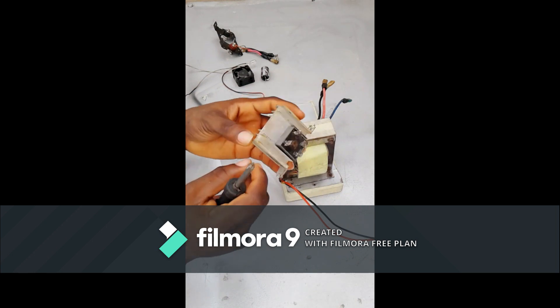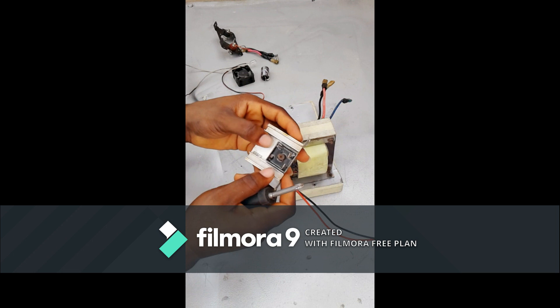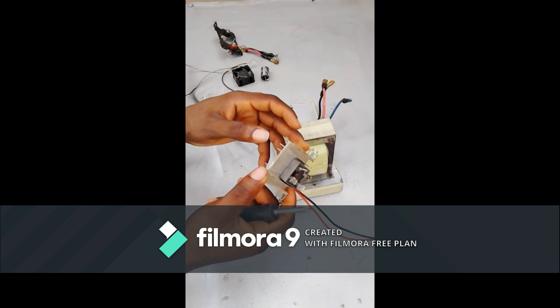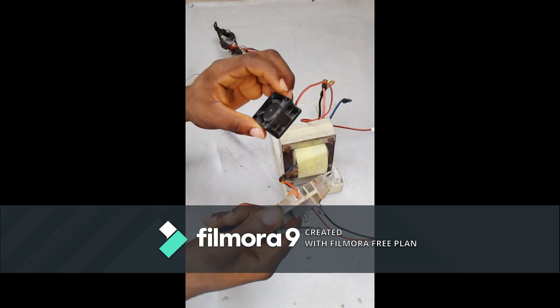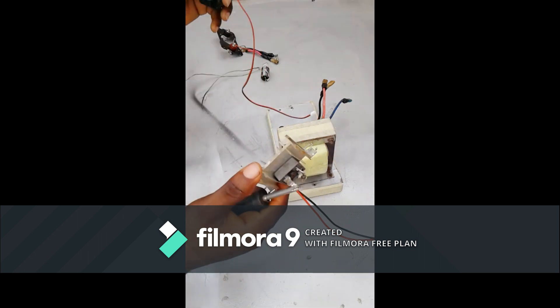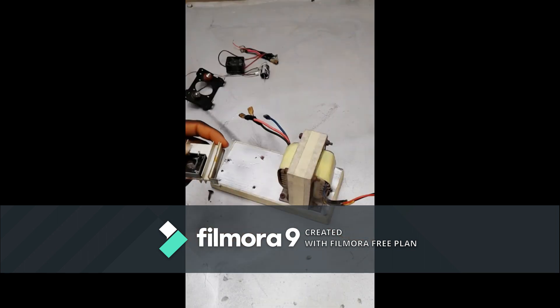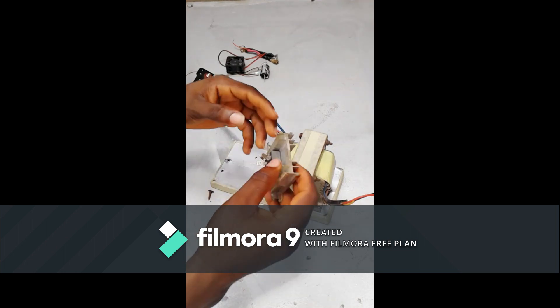This heat sink acts as a heat absorber — the heat coming from the rectification diode is taken in here, and then this cooling fan will cool it down.